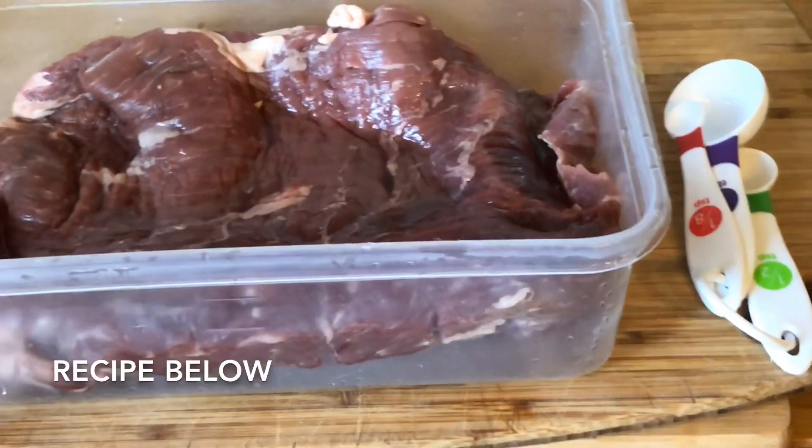Hey y'all, hope you're having a great holiday season! Today we're doing my first video on the Blackstone. We're making flank steak tacos — super quick, super easy, and really good. I do like my Blackstone, so stay tuned.